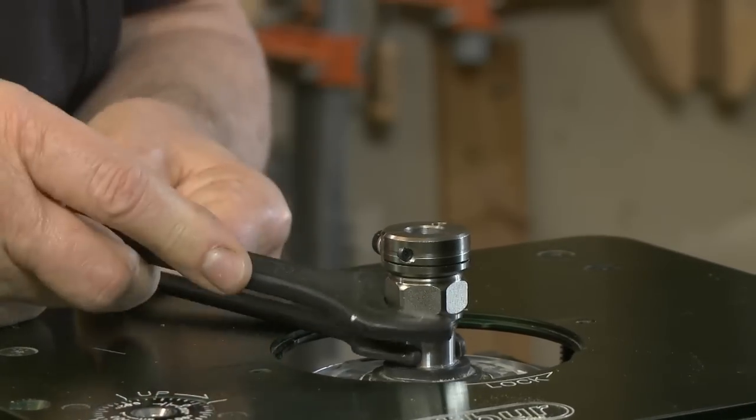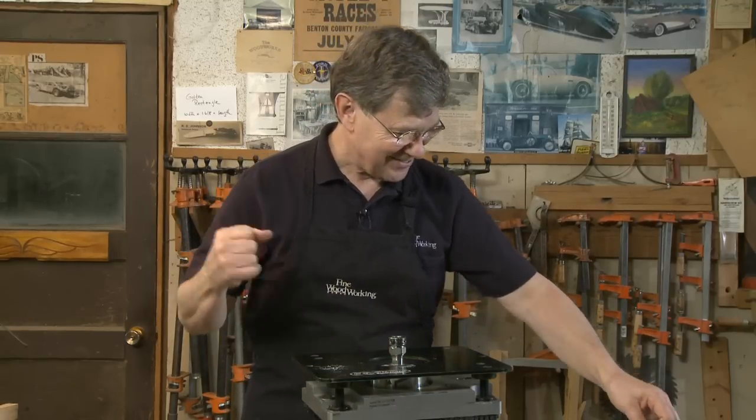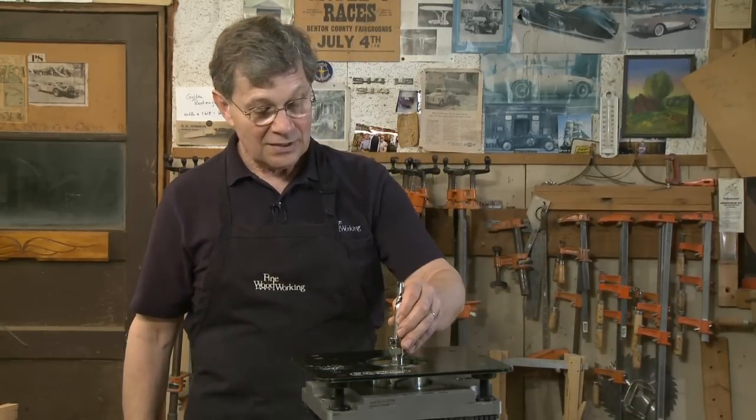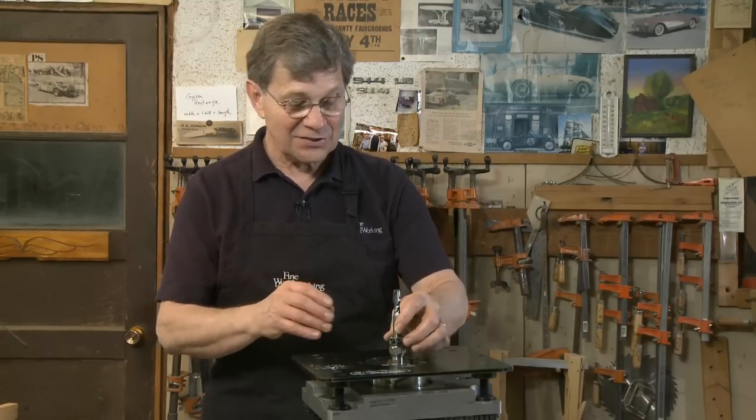Once it's tight, we're going to take the wrenches and throw them away because we don't need them anymore — which is really nice. Now it's just a simple matter of inserting your bit, and this is kind of cool.